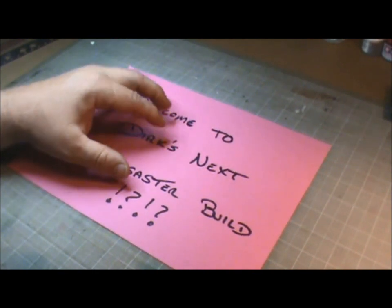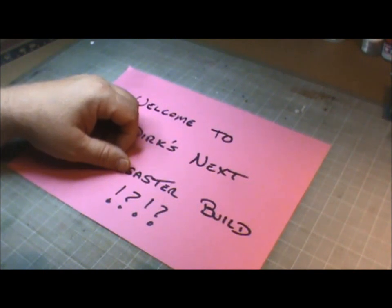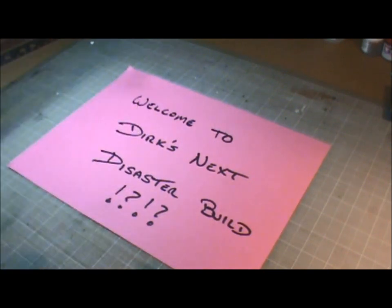Don't get me wrong, I'm not leaving styrene. I still love it. And plus I've got so many kits, I'd have to slice my wrist if I decided to not build them anymore. I just decided to try something new. For years, I've come across some paper modelers out there, and I've been fascinated with their craft.